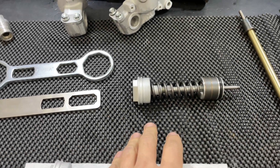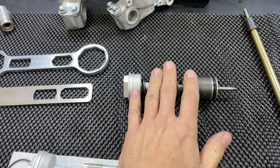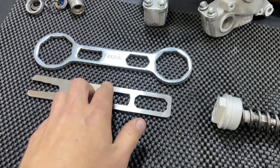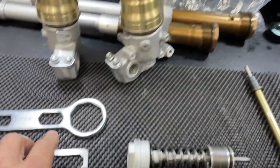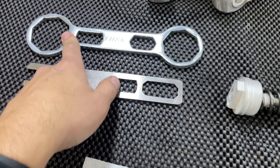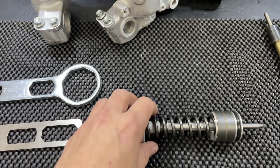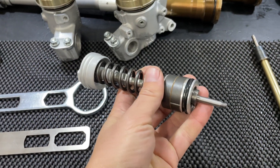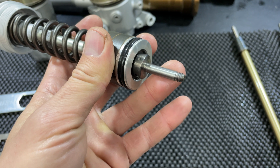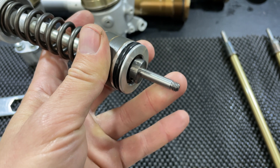Now we're going to look at replacing the upper inner cartridge seal. You're going to want to remove your base valve assembly, which we talked about in the lower cartridge seal portion. To do that I have a couple of wrenches from Rocky Mountain — one works on the outer hex portion and the other works on the inside. This one also doubles as a cartridge rod holding tool. Once you get your base valve out you'll be left with this.